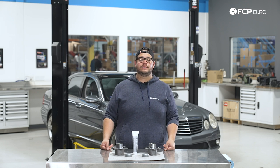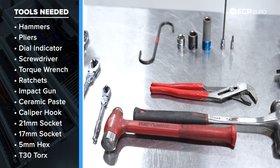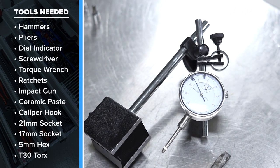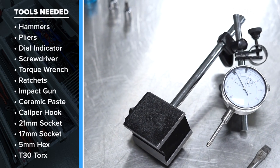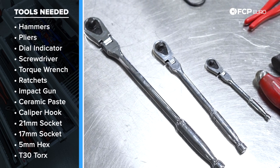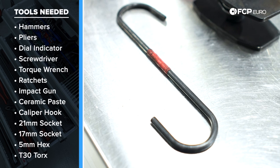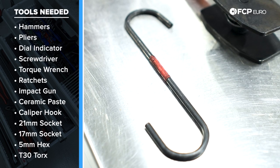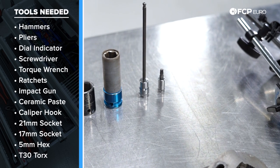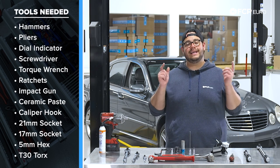We'll show you that when we throw the car up in the air. But before we get started, let's take a look at some of the tools we're going to need for this DIY. We're going to need a couple different size hammers, adjustable pliers for tightening the pinch nut, a dial indicator tool to read runout on the bearing, a flathead screwdriver, two torque wrenches — both a half inch and three eighths drive — quarter inch, three eighths, and half inch drive ratchets, an impact gun for our wheels, liquid moly ceramic paste, a caliper hook, two 21mm sockets, a 17mm for our lug bolts, a five millimeter hex with a rounded head for our pinch nut on the hub, and a T30 for our set screws.